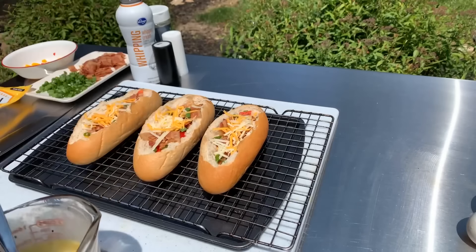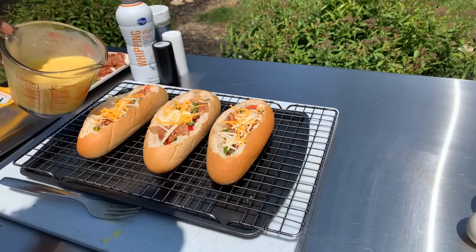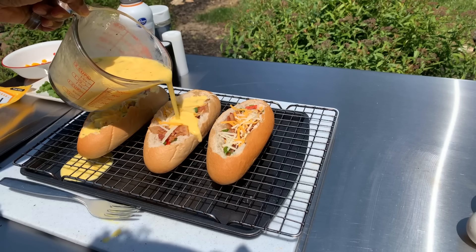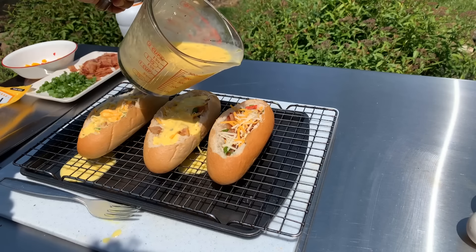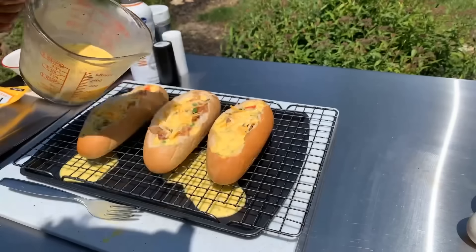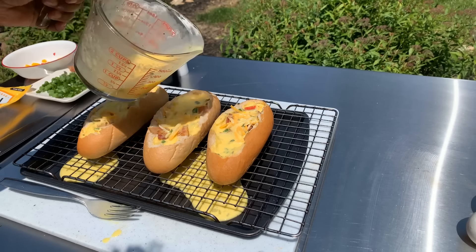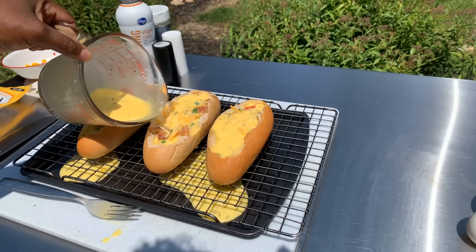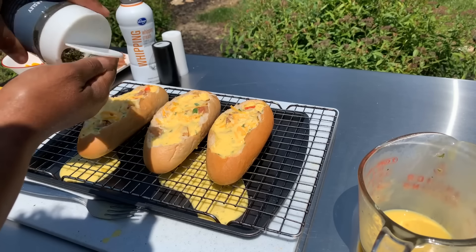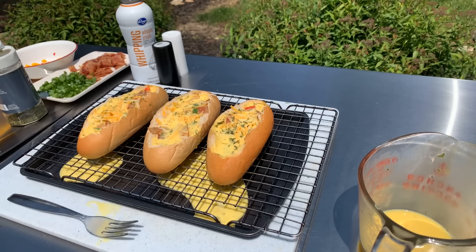I'm going to finish the boats off with cheese and green onions right before the dish is completely cooked. So now pour the egg mixture in. Don't worry if any gets on the bottom — some may come out and if it does it's okay. I do feel like if you pour it in a little bit slower it won't come out the sides. We're going to put a little bit of parsley flakes on top, get these onto the grill, let them cook, and then cover it. In the next clip you'll see these babies go onto the grill.